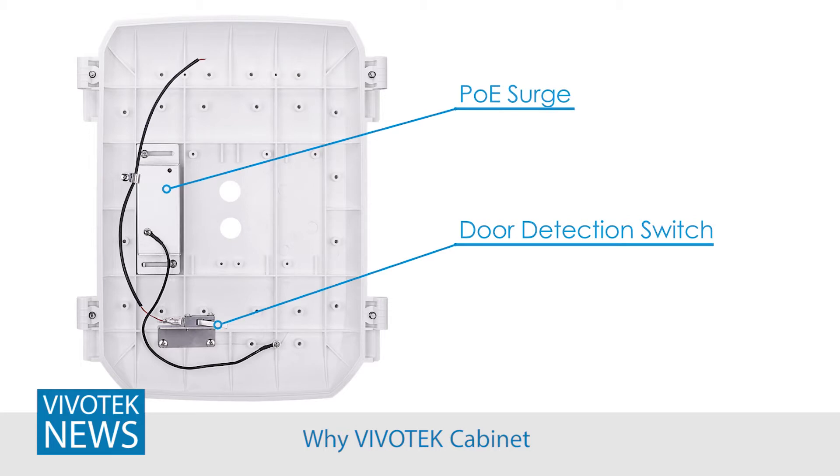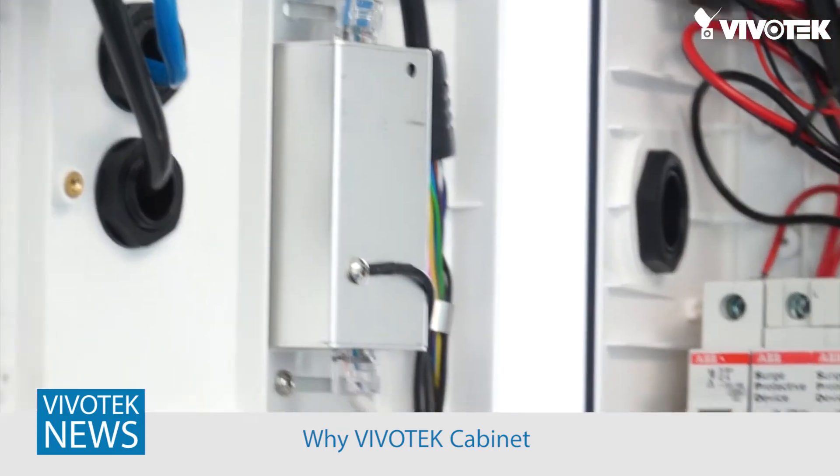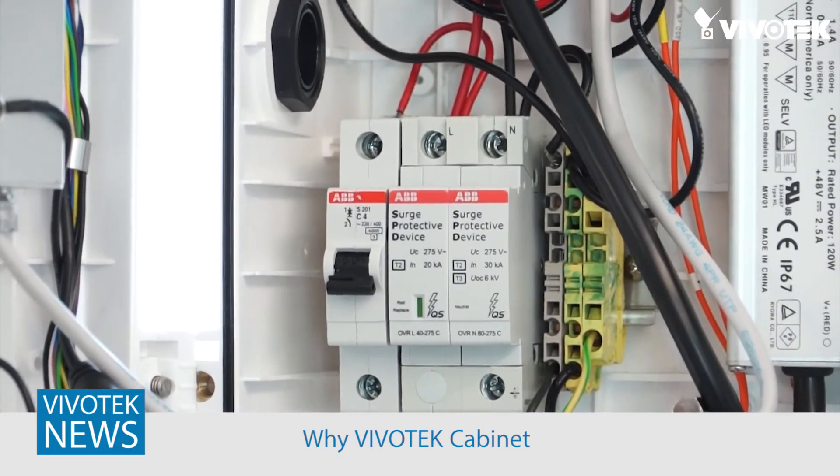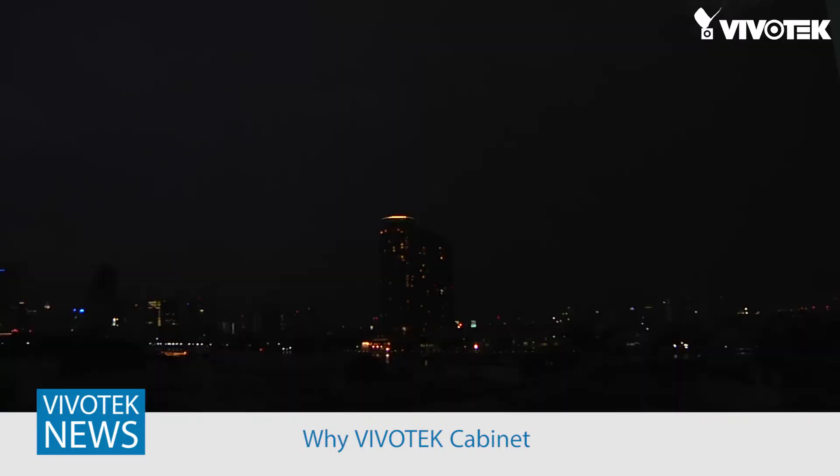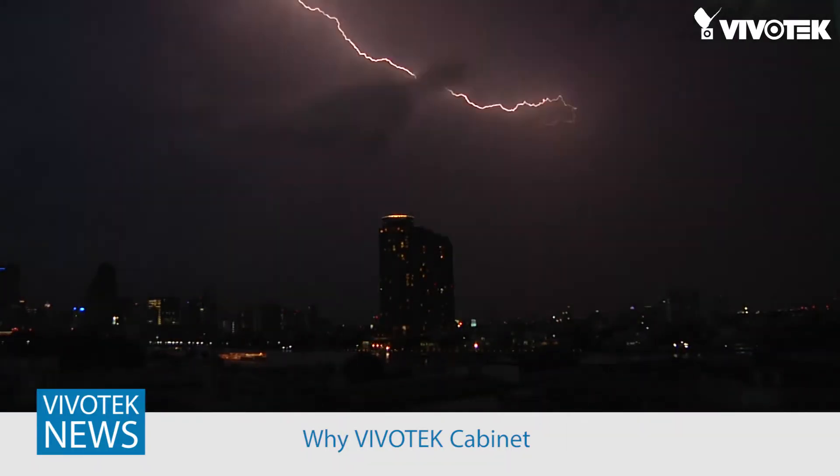Now let's not forget about one of the greatest safety features of the Vivotech cabinets: the integrated AC and PoE surge protectors. In areas where lightning is prevalent — I'm looking at you, Florida — this is a necessary and important feature to keep your systems up and running.